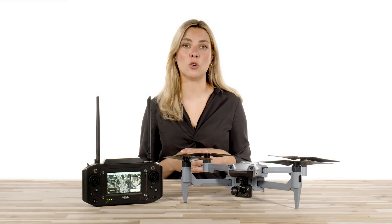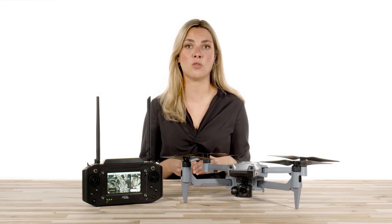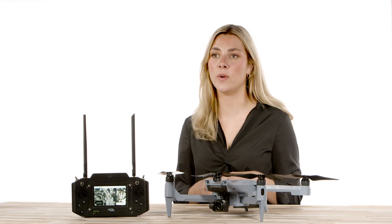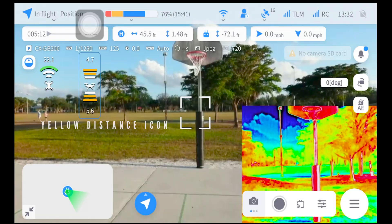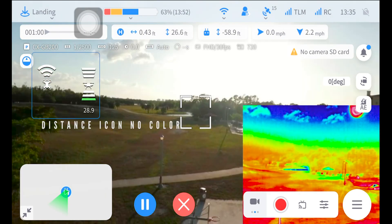On the standard remote controller, you will see a display that will indicate the distance of how far the drone is away from detected obstacles. You will see a graphic of which sensor is detecting it and how close you are to it. There is also a graphic of proximity which shows a red distance icon meaning a close obstacle, a yellow distance icon which is a mid obstacle, and a green distance icon which is a distant obstacle. The distance icon without any color means clear airspace without any nearby obstacles.